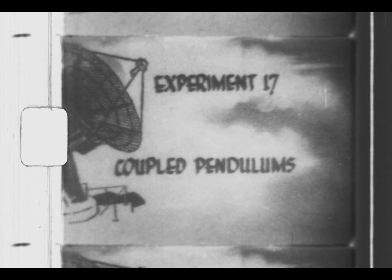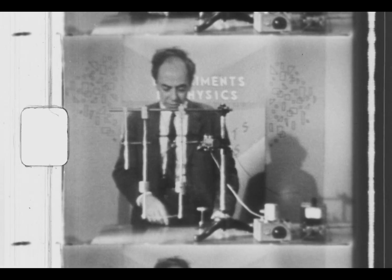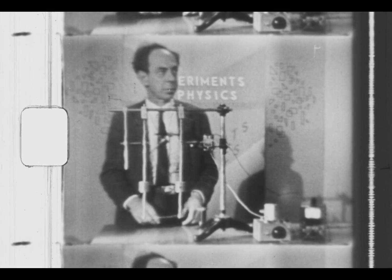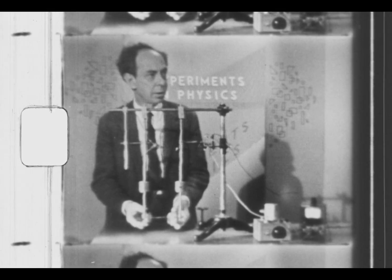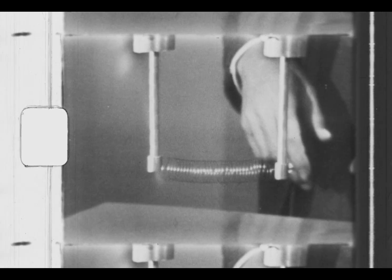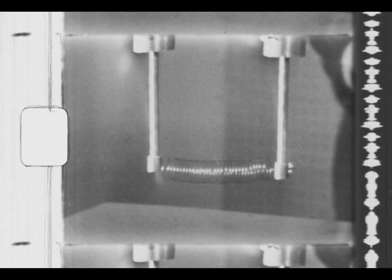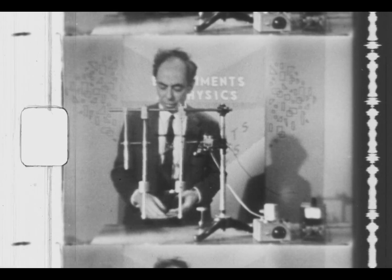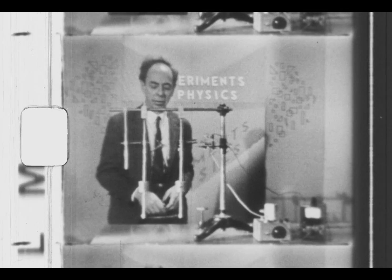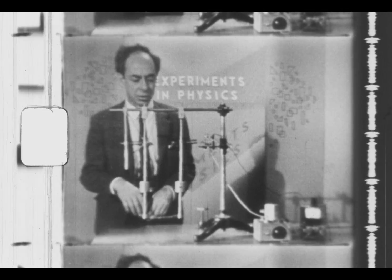Today's experiment: with this apparatus, one can study the behavior of two pendulums which are coupled together with a coupling spring. One can study this under a great variety of conditions — one can move the weights up and down, and one can change the position of the coupling spring. Perhaps the simplest case to study is the configuration it's in now, with the coupling spring on the bottom and the weight about two-thirds of the way down.